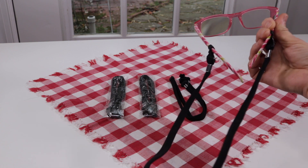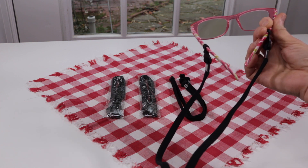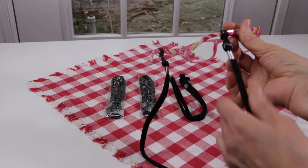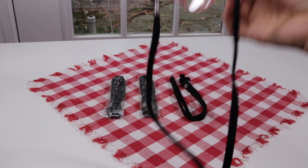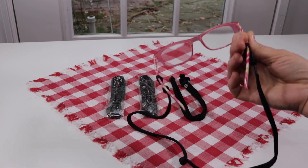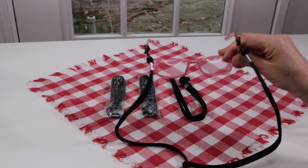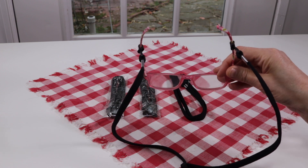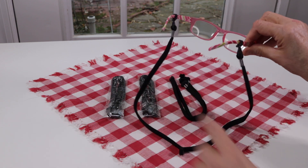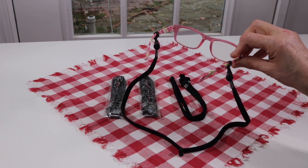Now I just wear this all night while I'm delivering, and it's fantastic — they do not come off and they don't move around. I don't feel uncomfortable wearing it. I have to read all these little delivery slips with really small print, and anytime I need my glasses they're right there around my neck.